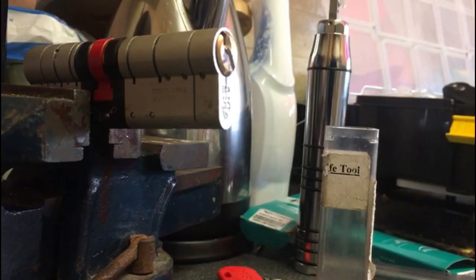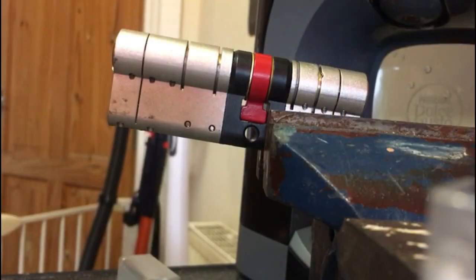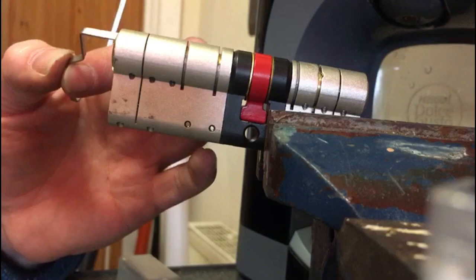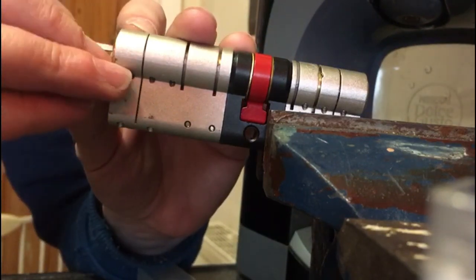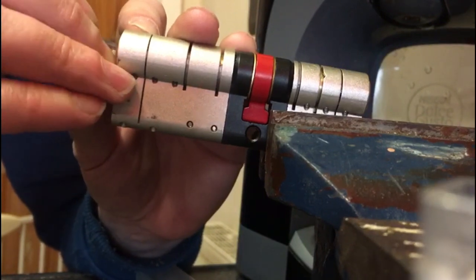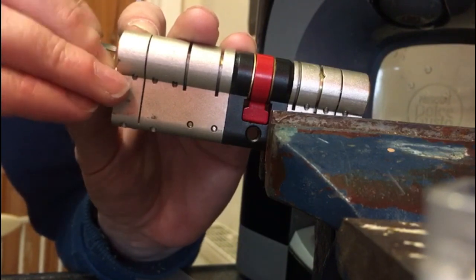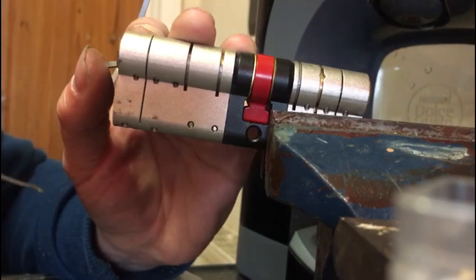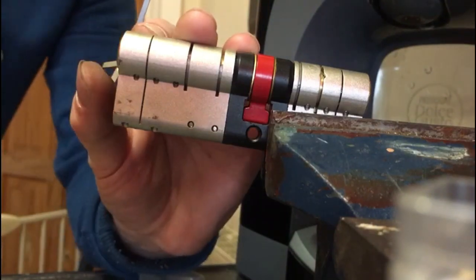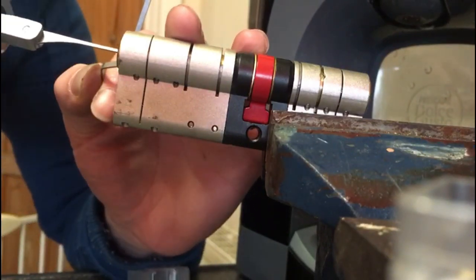Now I'm just going to reposition it and try and get it the full 360. As you can see I've repositioned it — we're three-quarters of the way there. So again what we're going to try and do is pick the first pin. There — nice to hear that click, so we know we're set on that. And we're just going to try and pick the last pins with the EPG.